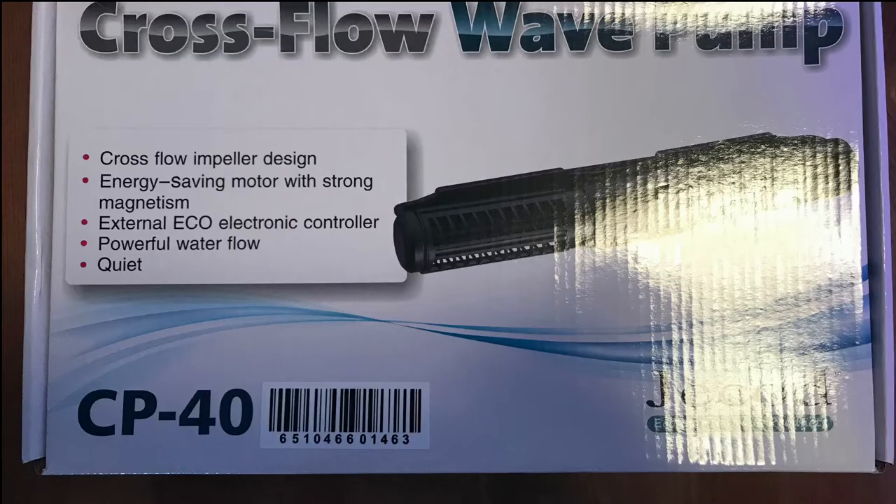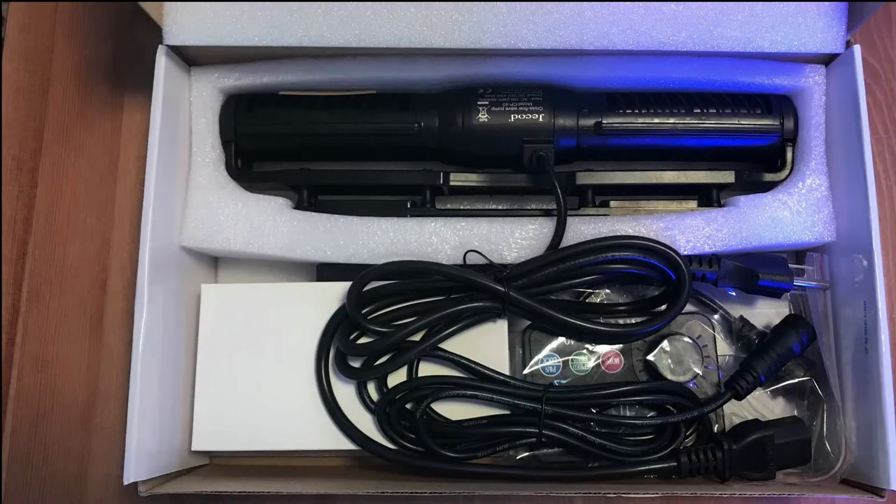I've been looking for a gyre pump and I just purchased a Jabo Cross Flow CP40 wave pump. It can pump up to 16,000–17,000 liters, which is between four and five thousand gallons of water per hour. I have it set at about 50 percent — this is what came in the box.